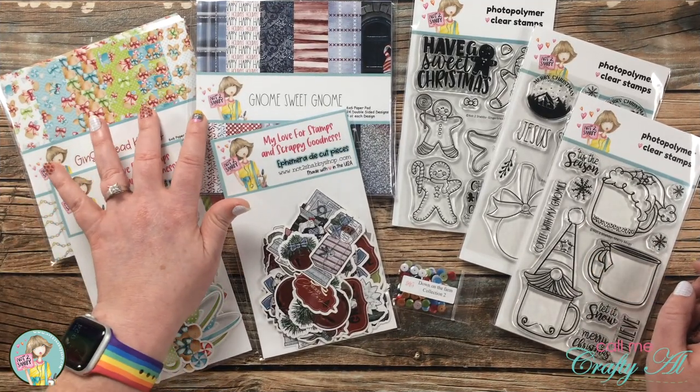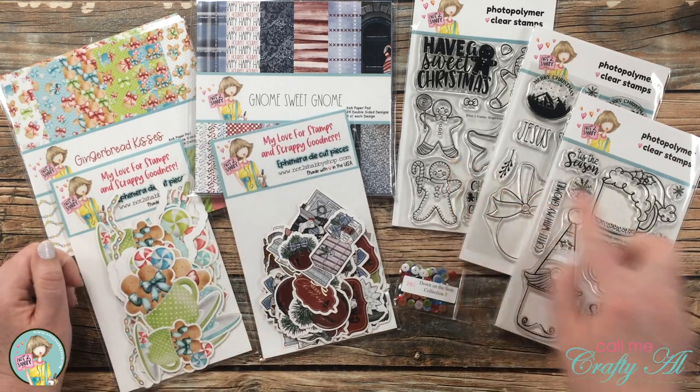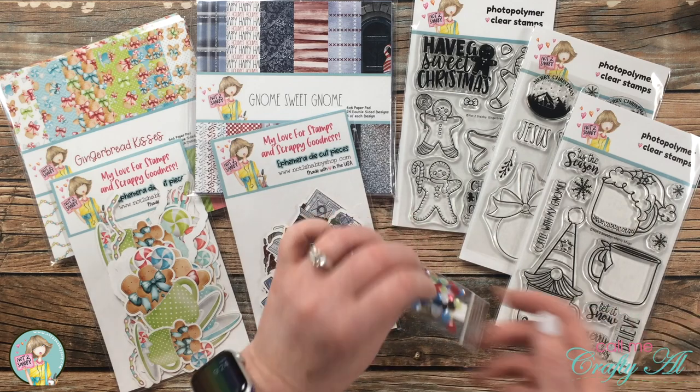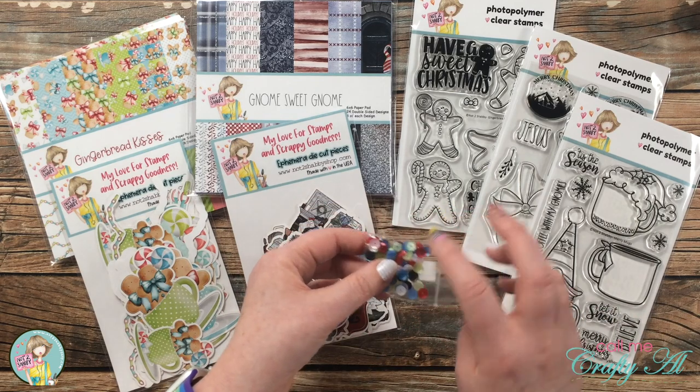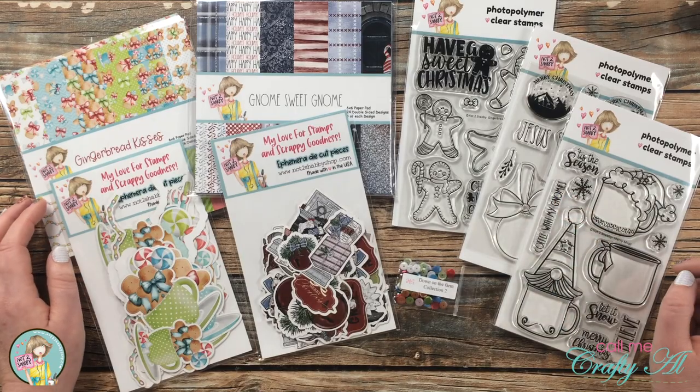Included in this month's kit were two six-by-six paper pads, two packages of ephemera, three four-by-six stamp sets, and some coordinating sequins. Let's go ahead and take a closer look at each one of the pieces.